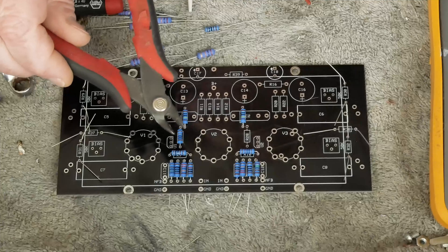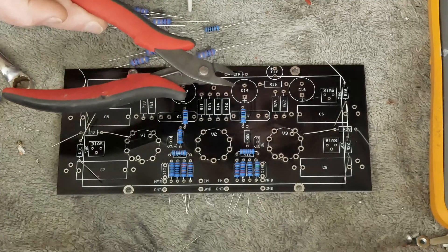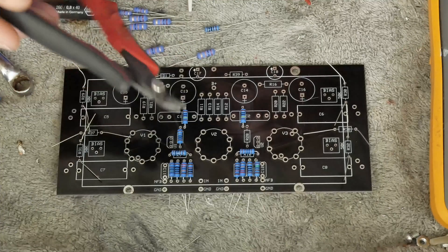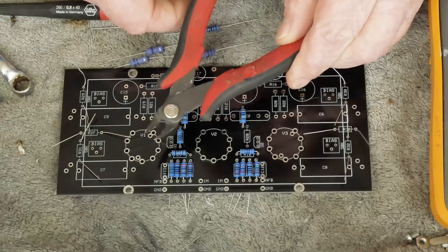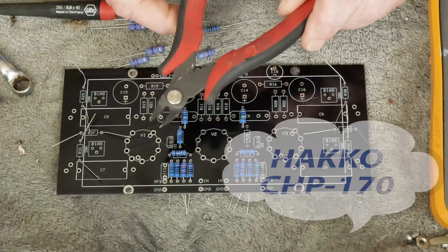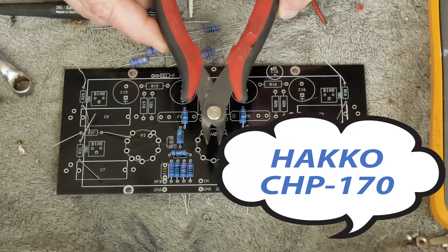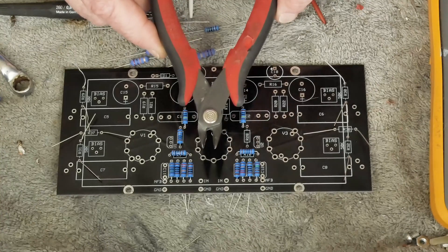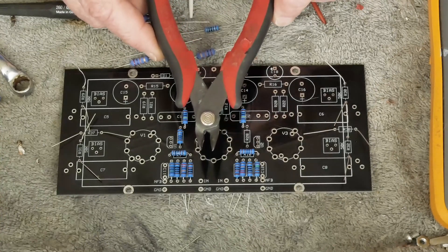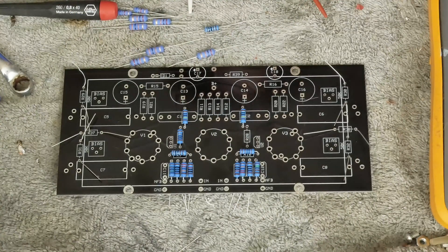You're going to need some flush cutting nippers like these little guys — I'll put a link in the description. They've been great. You can see I've melted the handles on them with the soldering iron and I can't even remember the brand, but I'll put it up in the corner. These have stayed sharp through building a bunch of stuff. I highly recommend getting these. They're not really expensive, but a little more than the super cheap ones.